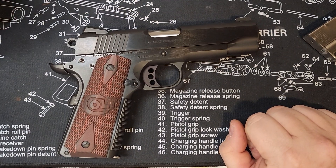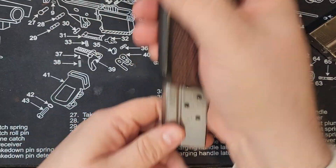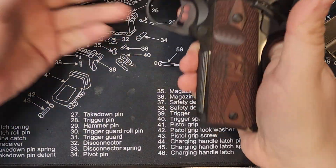Hey, welcome everybody. This is phase two, the very beginnings of what I'm doing with my Colt Combat Commander. Let's go ahead and start the process of safety checking just to make sure that we're all in good shape. We're clean on that.